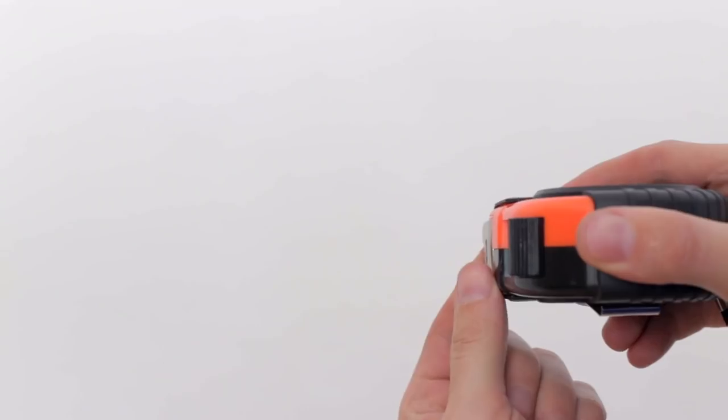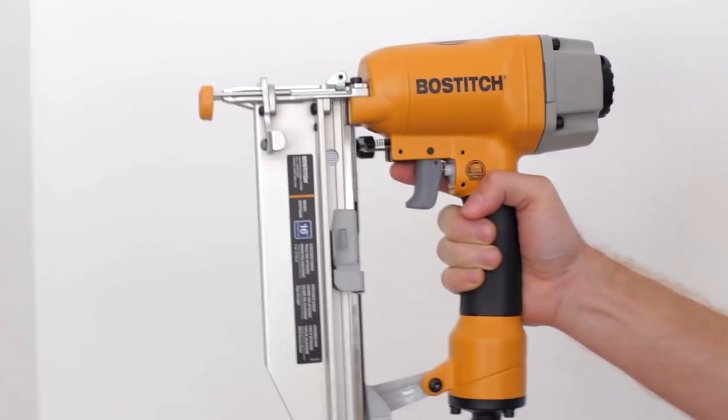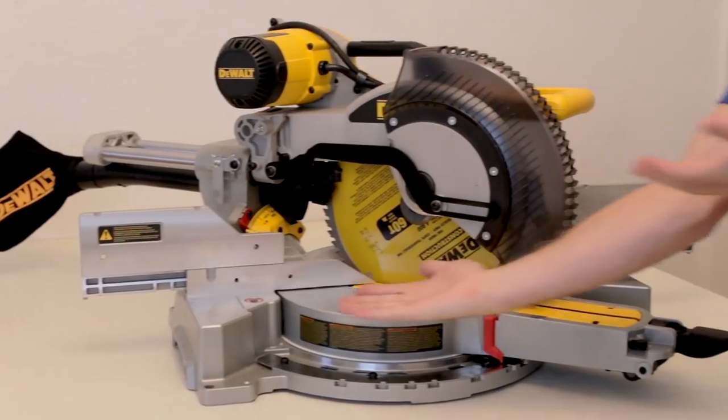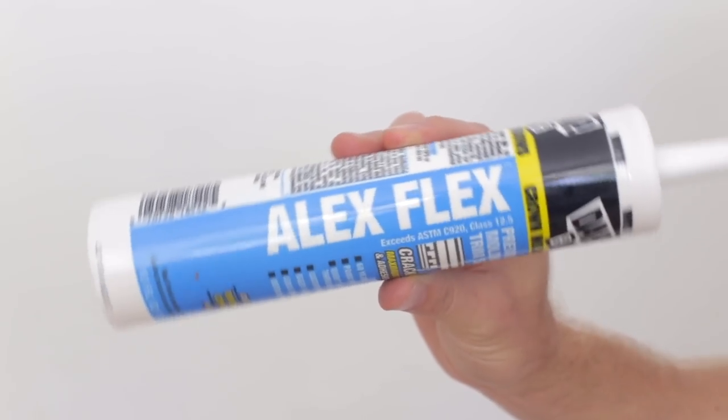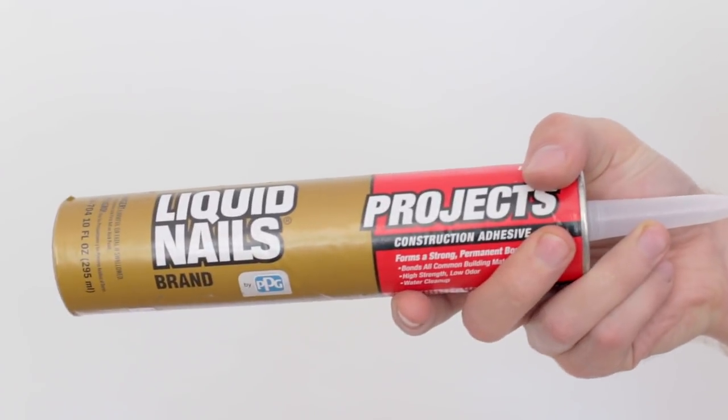For this project, you'll need your crown molding, measuring tape, a stud finder, a 16-gauge nail gun with two-and-a-half-inch nails, a saw, a tube of caulk, putty, and paint. Since our walls are plaster and we want it to be extra safe, we also used a good construction adhesive.